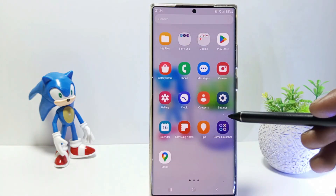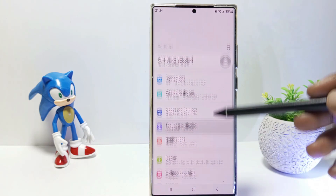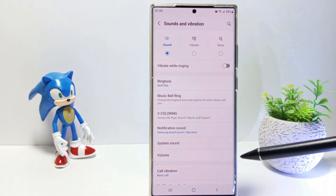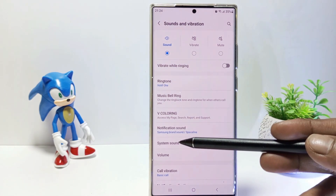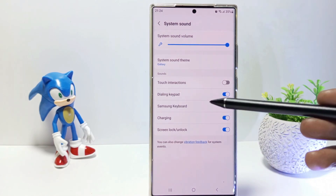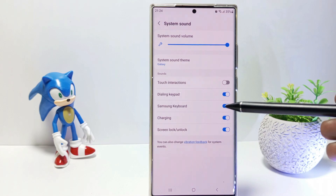First, go to the settings, and then scroll down. Tap Sounds and Vibration. Tap System Sound. Here is the Samsung keyboard. So to turn off the keyboard sound when typing, you only need to turn it off on the Samsung keyboard.